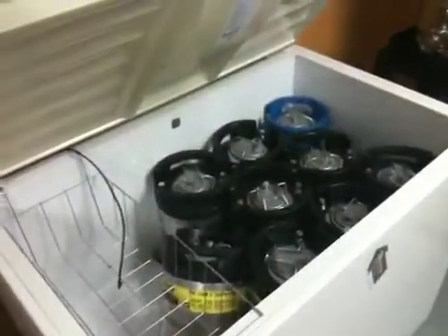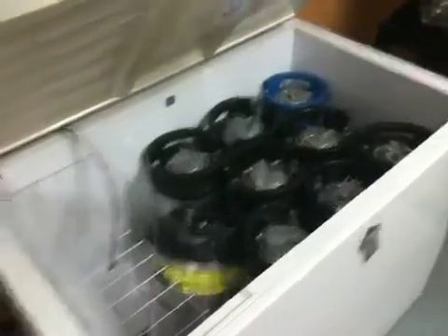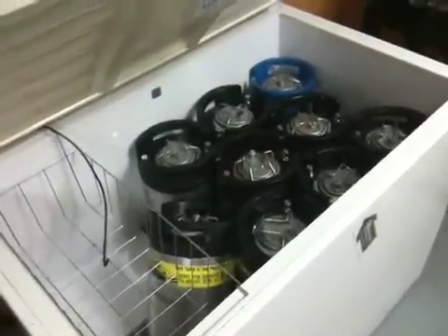I just wanted to shoot a quick video to show everyone the fermentation chamber that was donated to us. We got some empty kegs in here right now to test this out, but it can hold at least nine kegs, which is pretty good, and at least two large carboys.